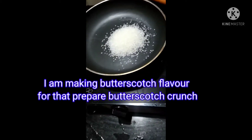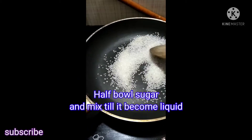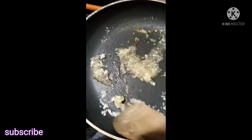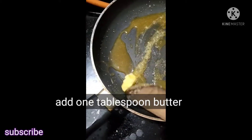I am using the butterscotch flavor. You can also use any flavor. I am making a crunch with butterscotch. I am using a half bowl of sugar, then add a little butter — 1 teaspoon of butter.